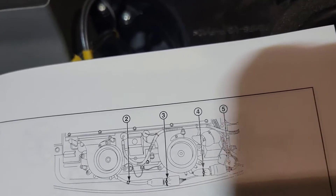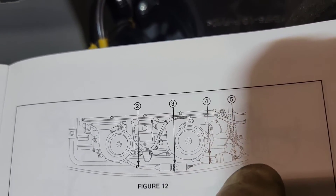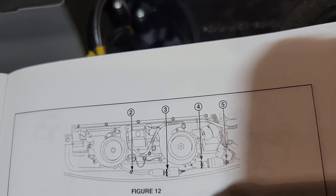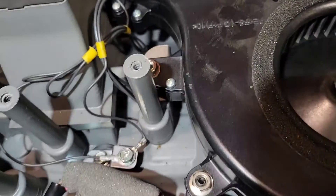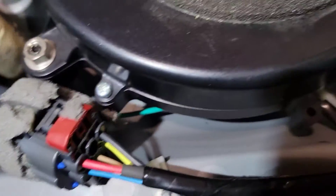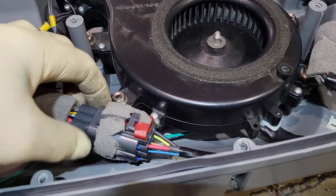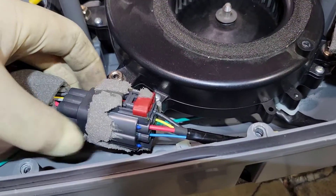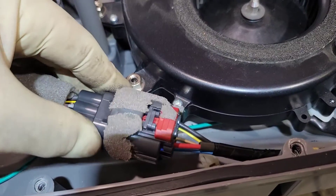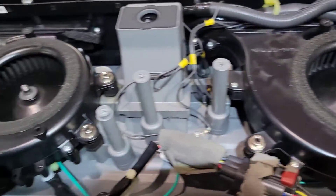Normally you would cut these zip ties here — four zip ties, two through five. If your battery has been replaced, they'll already be cut; you can see mine are already cut. If your battery hasn't been replaced, you're going to have insulation you need to peel back, and then we need to disconnect this connector and this connector, because we're going to be replacing these two fans right here.